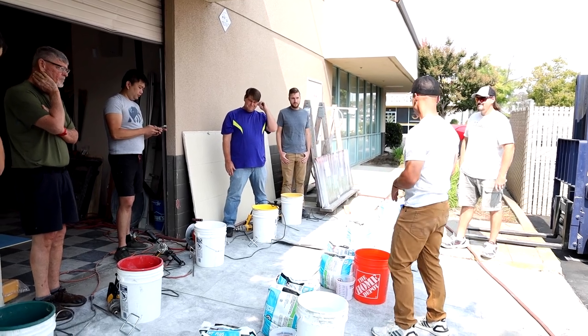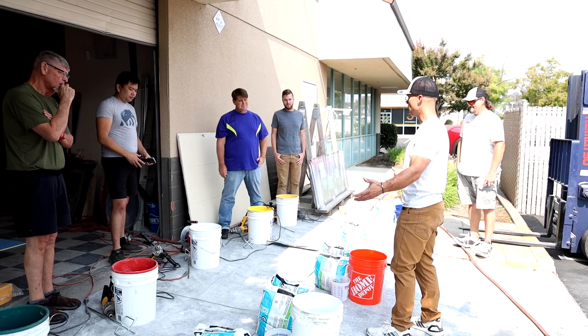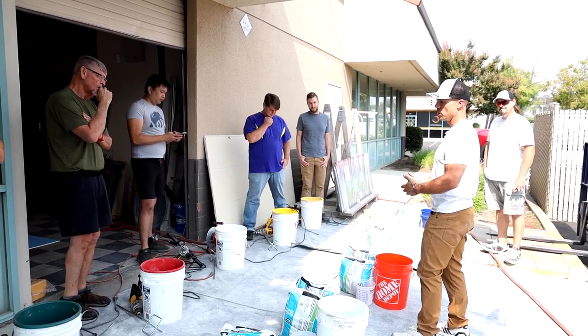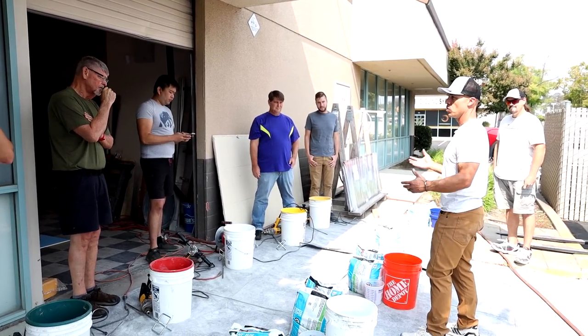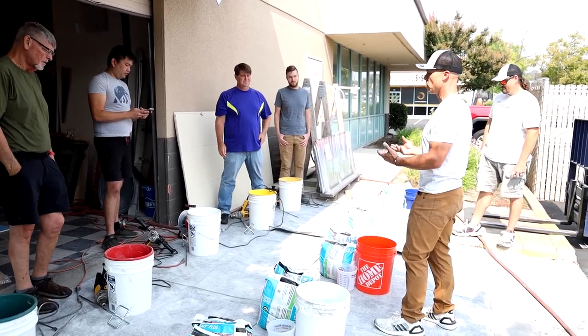I like to mix in buckets or bags depending on how much you need. I like to stay with halves or quarters — either a full bag, half a bag, or a quarter. That's easier to break down the water ratios. We always start with the water first. That's the first ingredient.